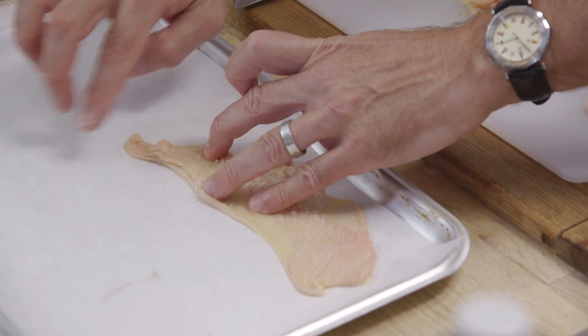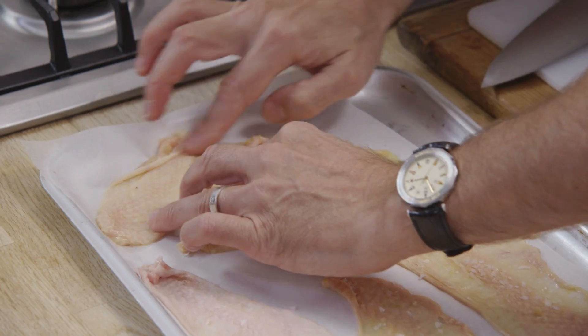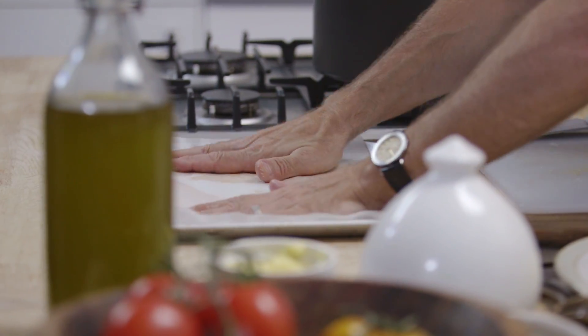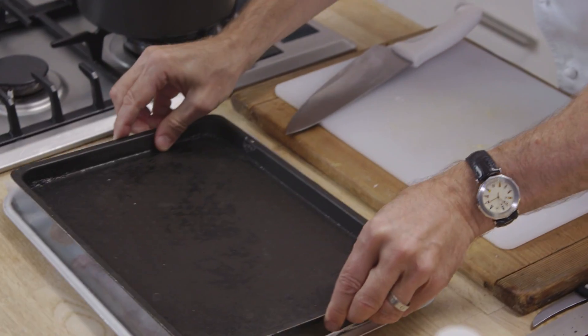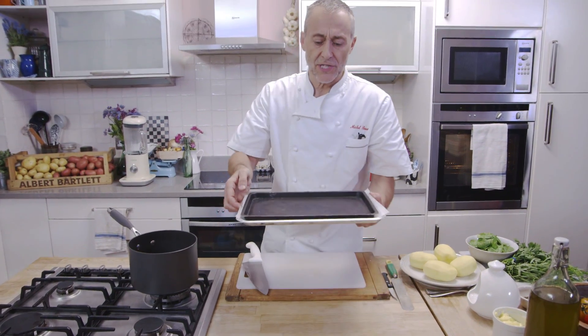So once it's seasoned, you lay them out flat on a baking sheet lined with greaseproof paper. Another piece of greaseproof paper over the top, and then I like to put on top another tray just to keep it nice and flat. So that goes in the oven at about 160 degrees for 10 minutes until they're nice and crispy.